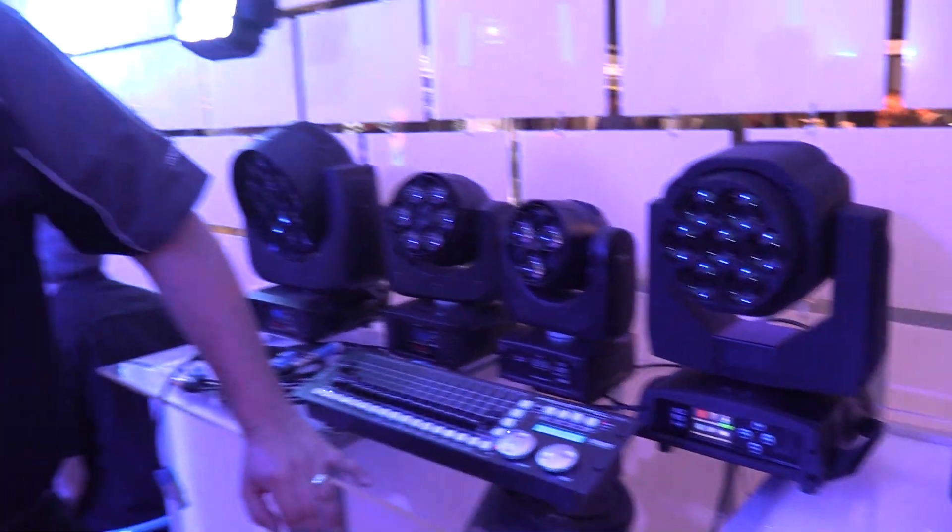All available here at Blizzard Lighting. So there you guys have it — it's a must-have piece for all mobile DJs out there. If you guys have any more questions, please feel free to visit us at idjnow.com, or visit us at one of our New York showrooms.